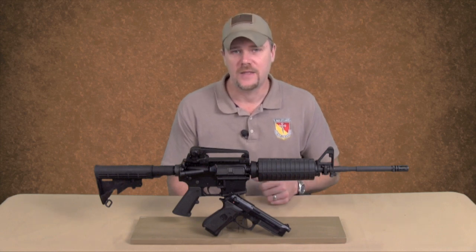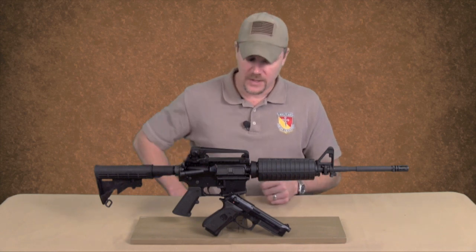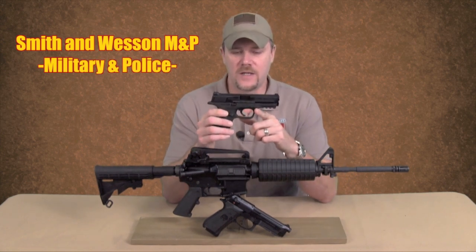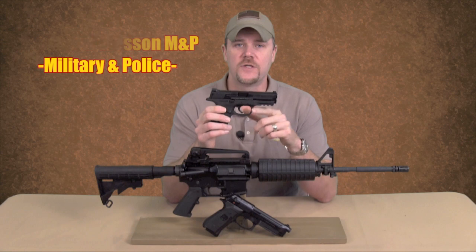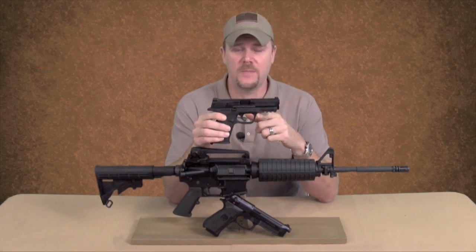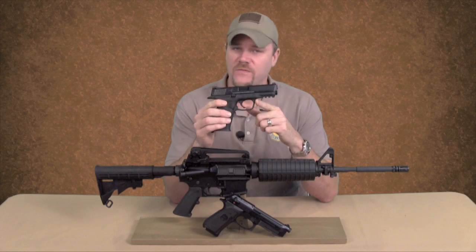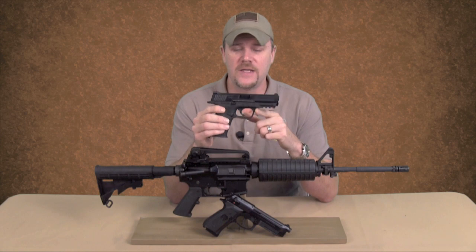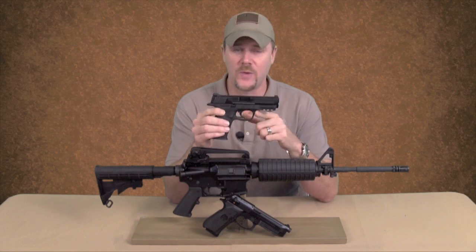The pistol that I think the US Army should adopt is the Smith & Wesson M&P. I know that the M&P is a reliable pistol — I've been shooting it for some time now and the thing is very, very reliable. It's also accurate and easy to shoot. Every person I've handed the M&P to thinks it's exceptionally ergonomic; it's probably one of the most ergonomic 9mm pistols on the market.